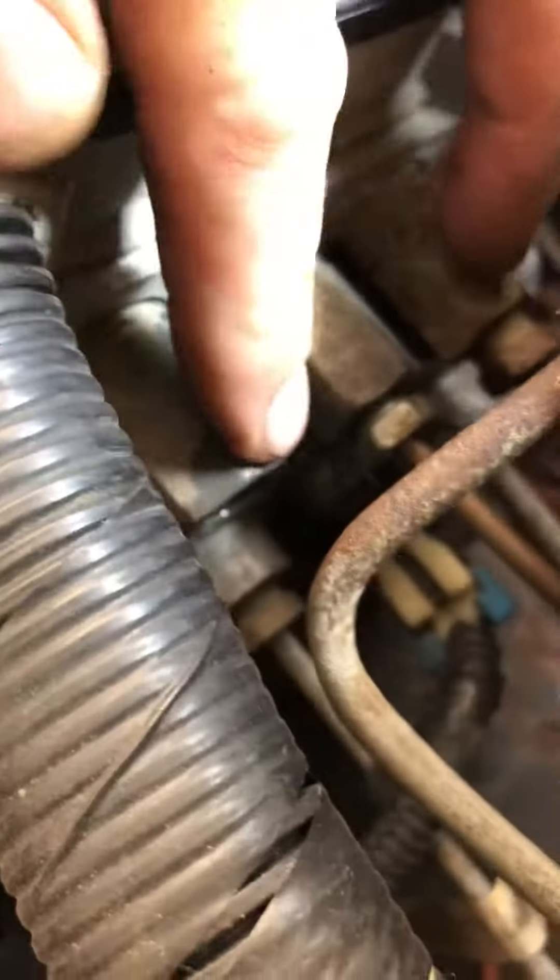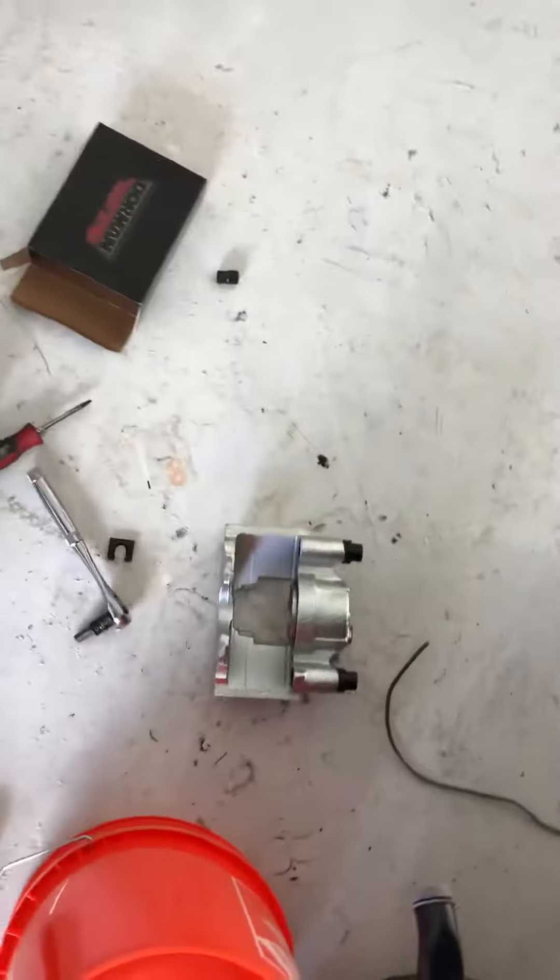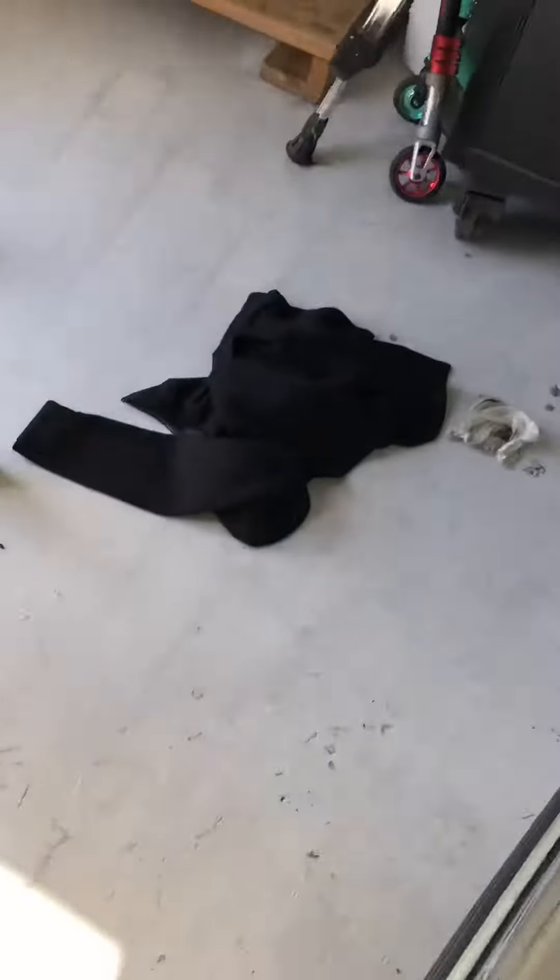It goes from there up to the ABS unit right up here, plugs right in here on this line. Somebody replaced it and they used copper — this is a copper line right here. When you tighten them down, sometimes they get hard to take off. So I went down to the auto parts store.